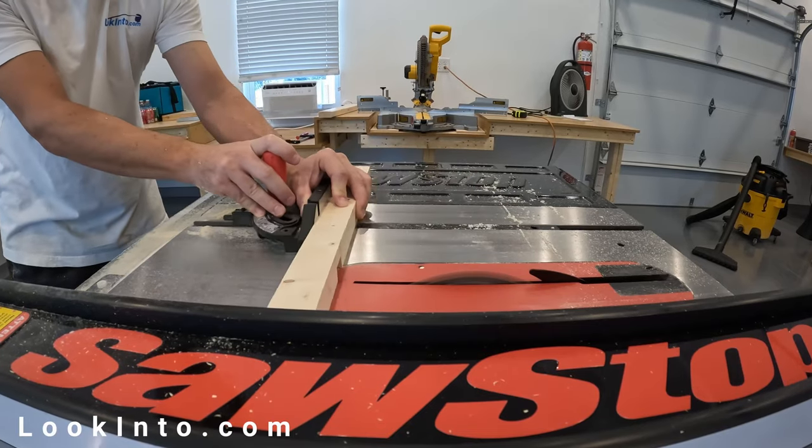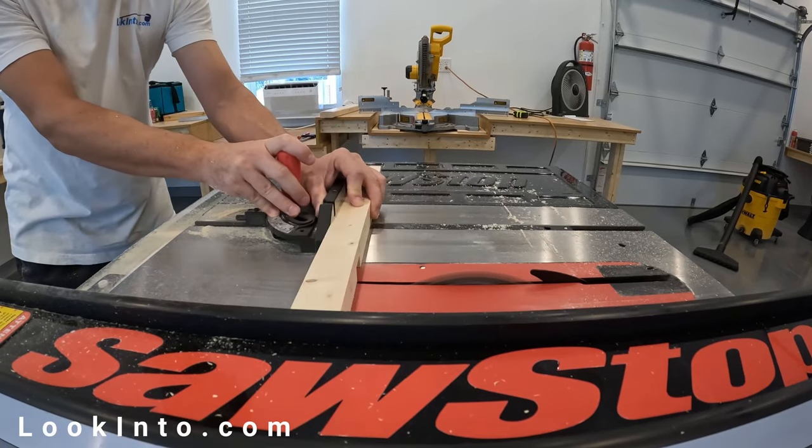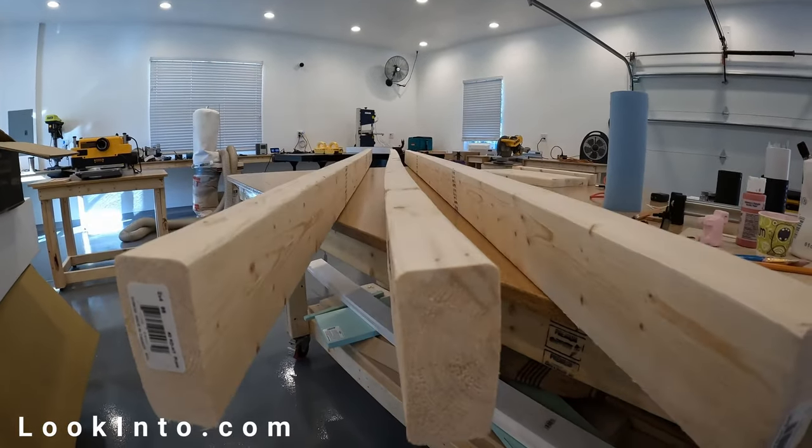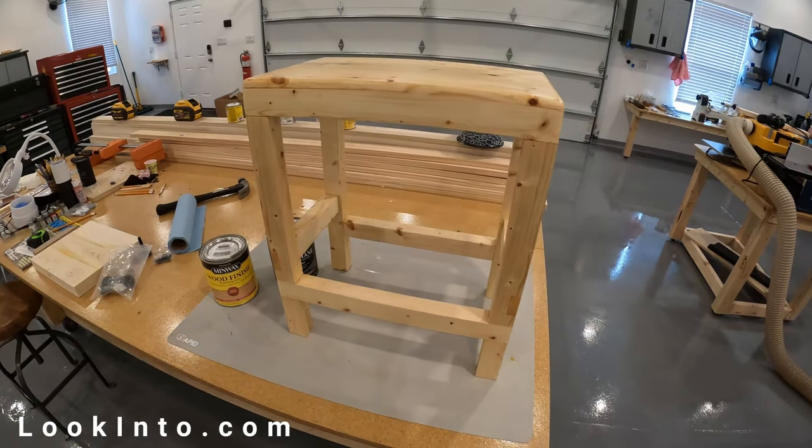I just got a new SawStop table saw and wanted to practice some cuts. I also had some junky 2x4s and wanted to see what type of quality I could get from furniture made from these 2x4s. You can see where this is going, so let's get started.